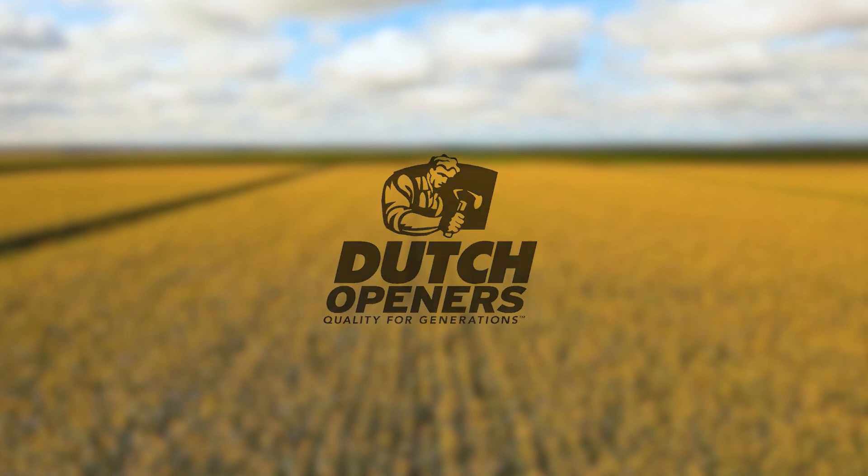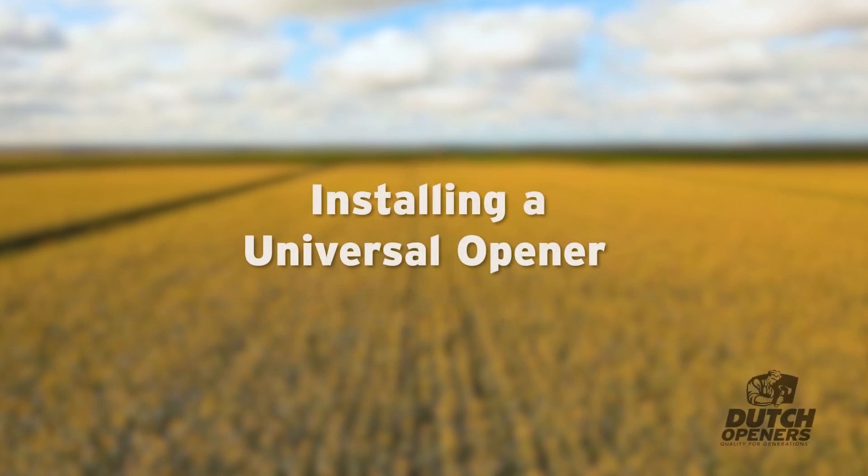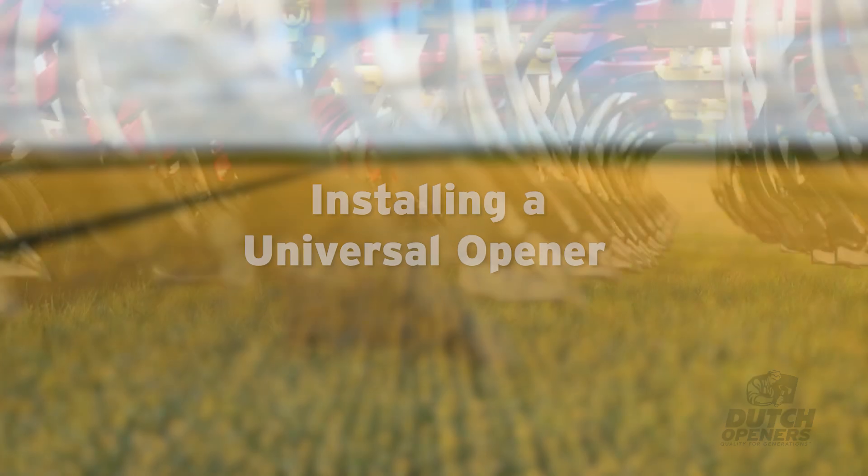Welcome to Dutch Openers series of instructional videos. In this video we will be showing you how to install a universal opener on a C-shank drill.